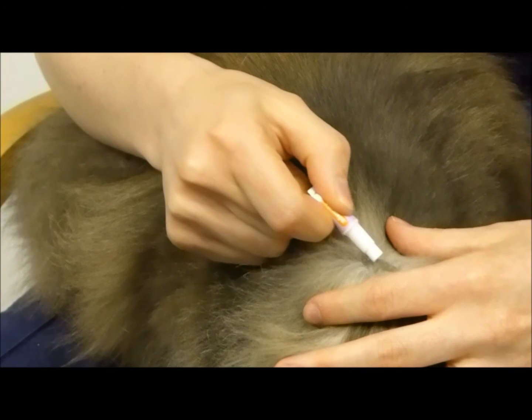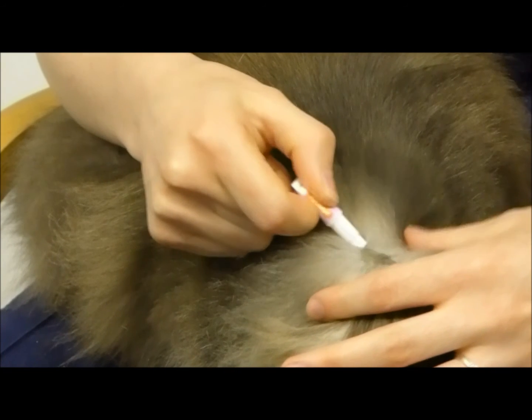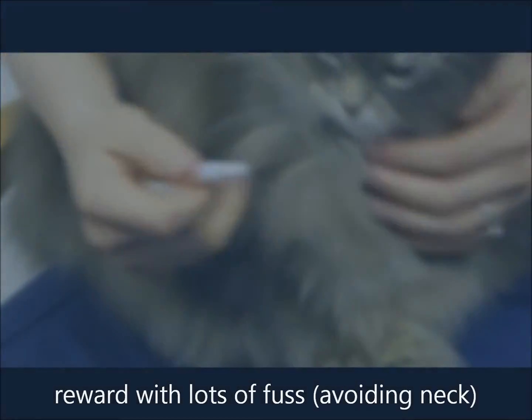The solution may take up to 48 hours to be absorbed, so avoid getting your cat wet, bathing, or stroking during this period. And always reward your cat for their good behaviour.